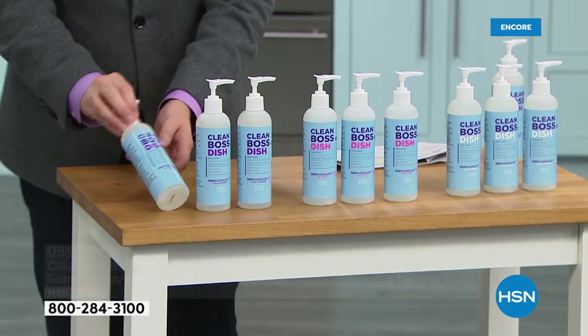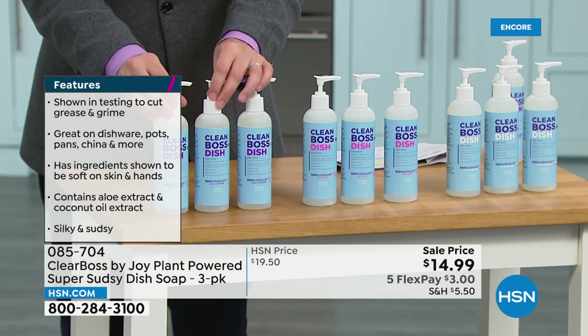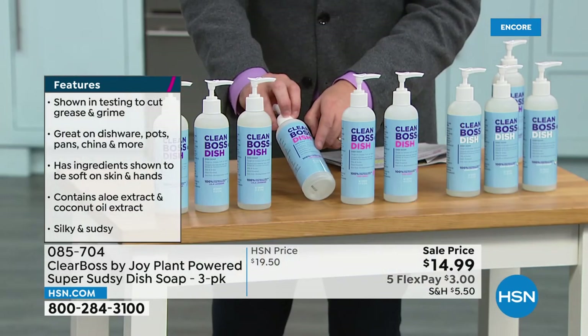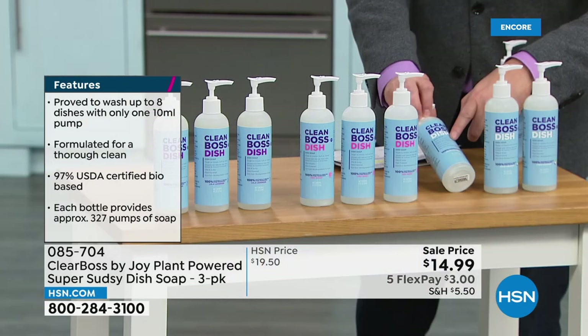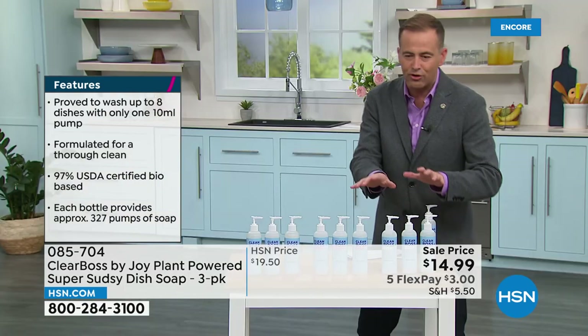The three scents that we've got are La La Lavender — my dear friend Kelsey, who works with us here in the studio, that's her favorite. This next one is Jacob's favorite — this is the Very Berry. And over here, Andrew's favorite is the Cocoa Coconut. So Cocoa Coconut, Very Berry, La La Lavender — the three choices.